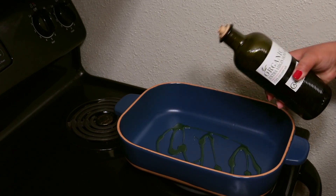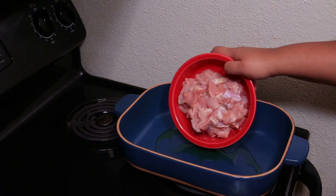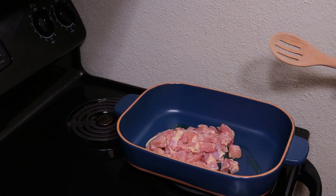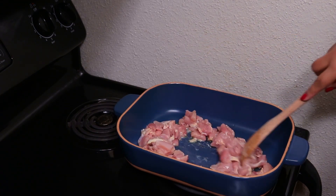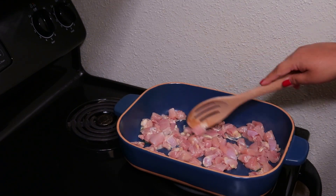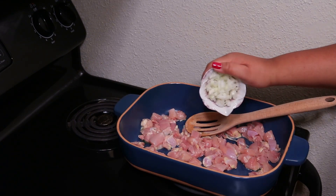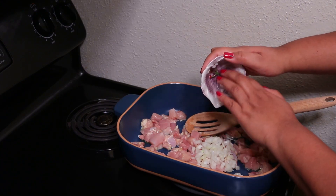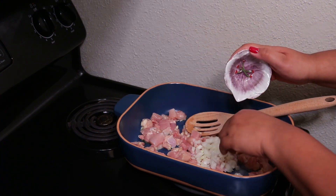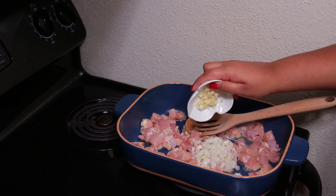Okay, so let's get into the recipe. I'm going to put some olive oil in my baking dish and I have this over medium heat. To that I'm adding one pound of chicken thighs that I cut into bite-sized pieces — if you want you can use chicken breast, it's up to you. Then I'm going to add some chopped onion and garlic, and I'm going to let this cook for about 15 minutes or so, just until the meat is no longer pink.